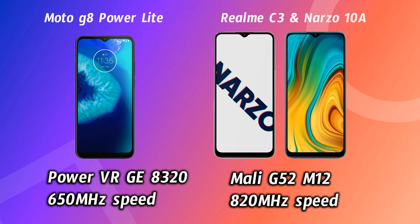There are a lot of differences in performance. For heavy users and heavy gamers, the Helio G70 is the far better option over the P35. Regarding GPUs, the Moto G8 Power Lite has a PowerVR GE8320 GPU at 650 MHz clock speed, while the G70 features a Mali G52 MC2 GPU running at 820 MHz — meaning the G70 also wins significantly in graphics and gaming.